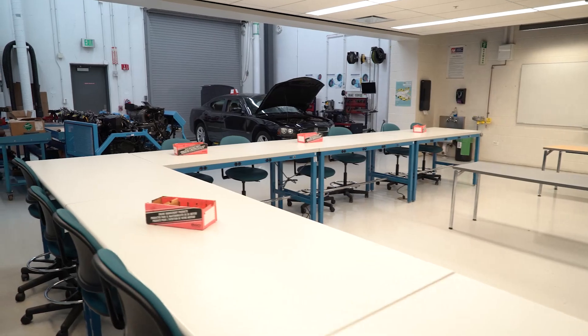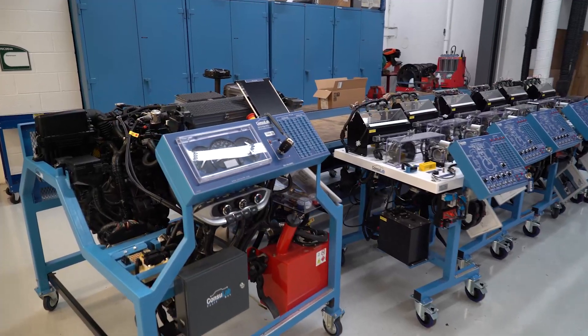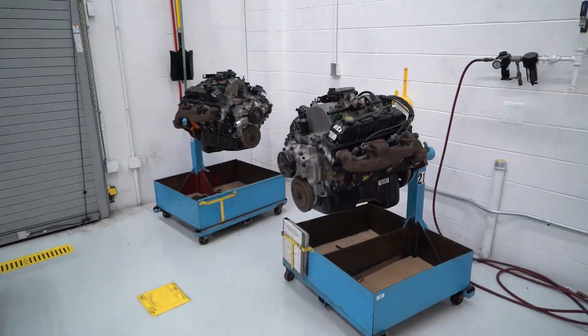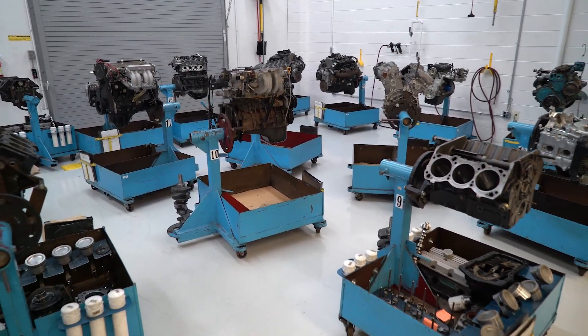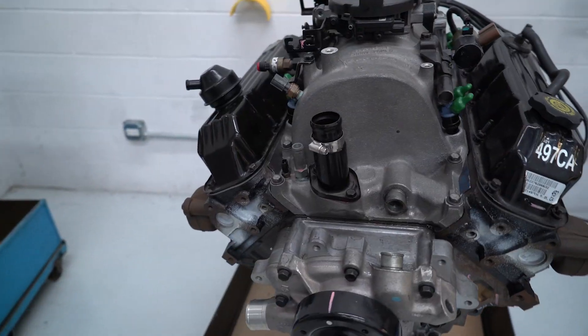There's class going on in this room right now, but this is the room that we dedicate for emissions. Students learn drivability and how the different sensors interact with each other. It's similar to those trainers that we showed earlier. In the engine room, students will disassemble engines, inspect them, measure them, and then reassemble them.